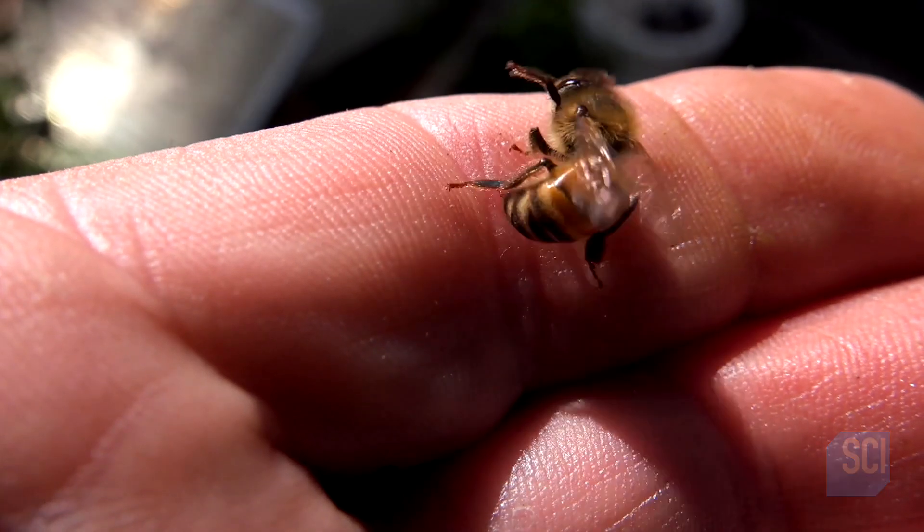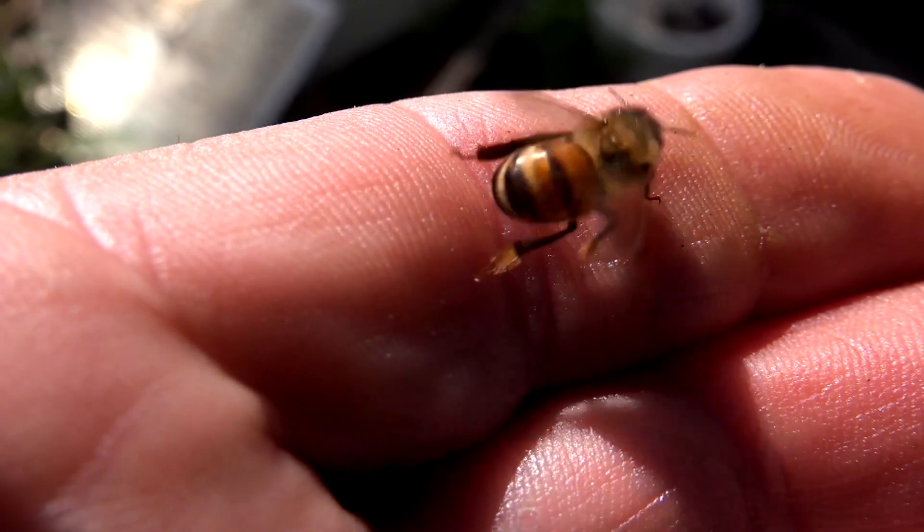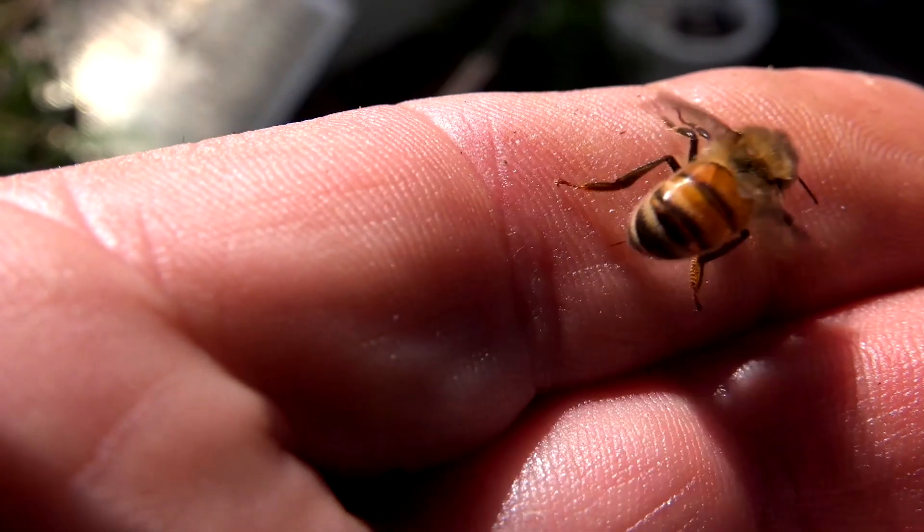So next time you get stung by one of these buzzing beasts, remember — give her time and she'll be fine. You'll be fine.